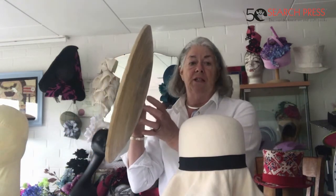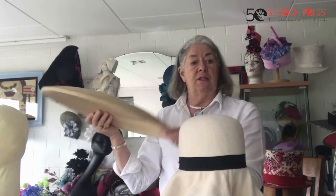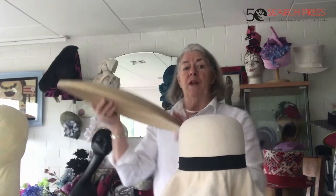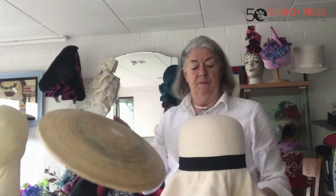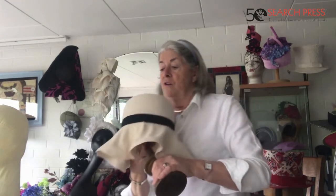I'm going to get my trusty salad bowl — it used to have a foot on it but I took the foot off and sandpapered it — and I'm going to use that as the brim, because it makes a really nice hat brim. You can also make a really nice saucer brim for a wedding hat, so it's very versatile.